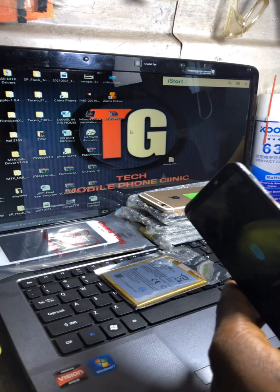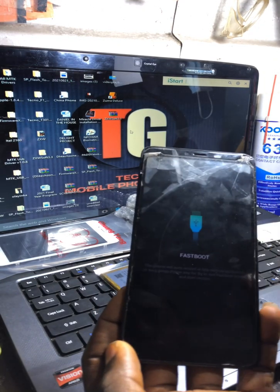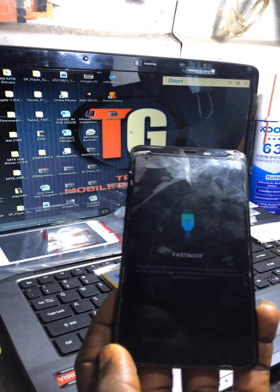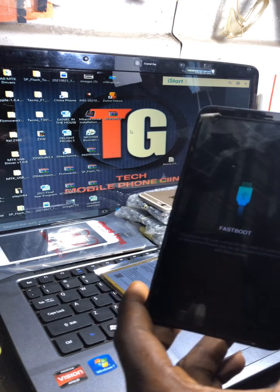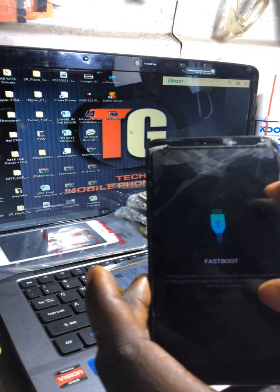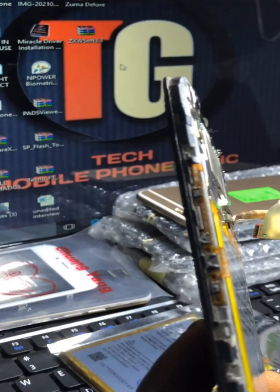Now, after flashing this particular phone I'm holding, it's still stuck on fastboot mode. I noticed the reason it's still showing fastboot mode is because of the power flex — it's not okay. Let me zoom in so you guys can see. This power flex is the problem.